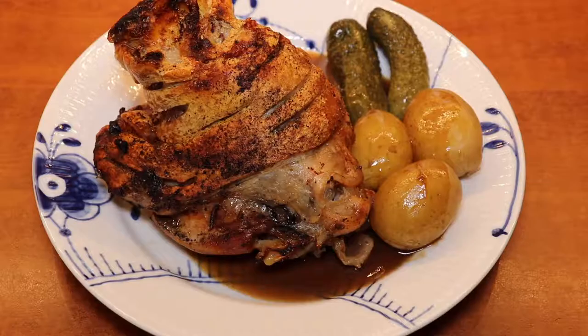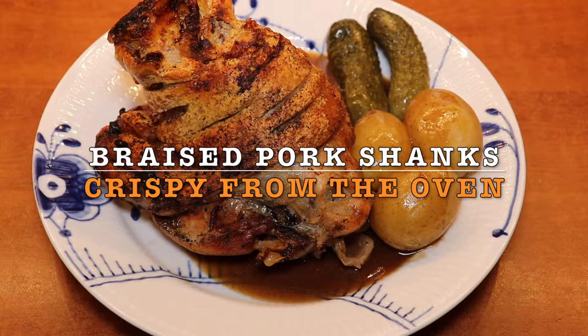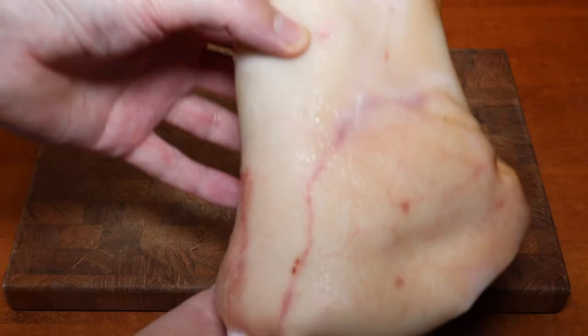Hello and welcome to MTB Cooking. Today we'll share with you how to cook some braised pork shanks, also known as pork knuckles. We cook them with crunchy crackling on the top.